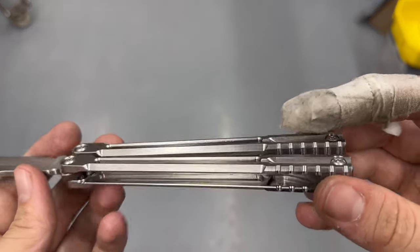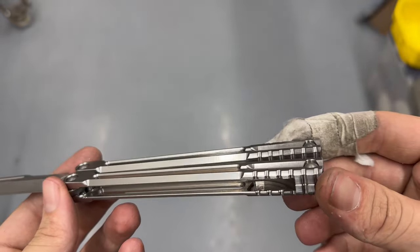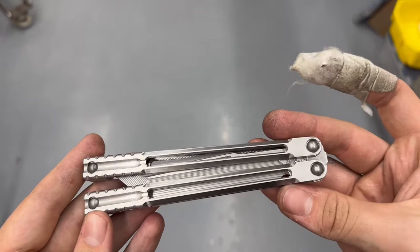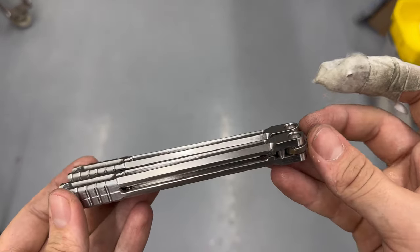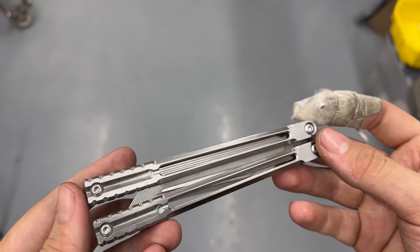These are the final set of handles. I didn't bother filming it for a third time, but you can see all the surface finishes are nice and there are no weird steps on them. They are a bit boring though, so I am going to be anodizing them. But before that, just go ahead and get a good look at everything and how shiny and nice it is.